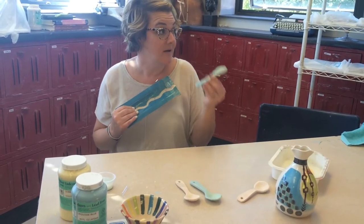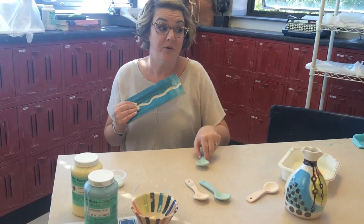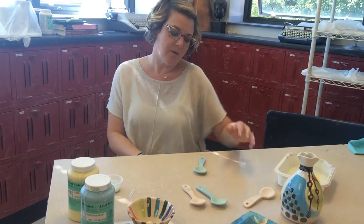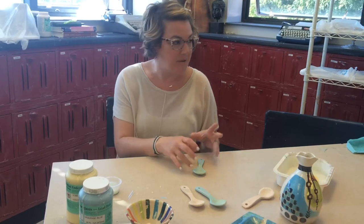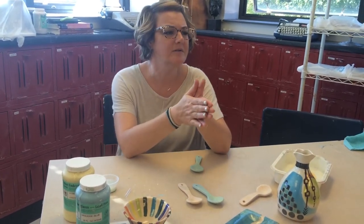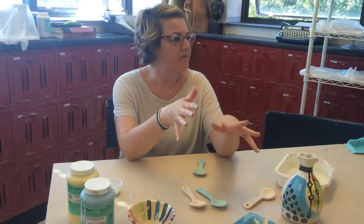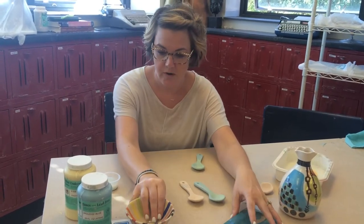You have to pay attention and keep track of how many coats you put on. If you put on too many coats — more is not better in this case. If you put on like 20 coats, that will get bubbly and mess up in the kiln. With the lighter colors, I like to say four or five coats. With the darker colors, you're probably fine with four coats.